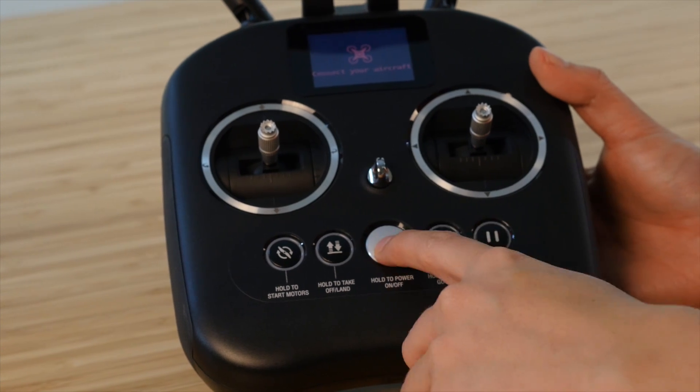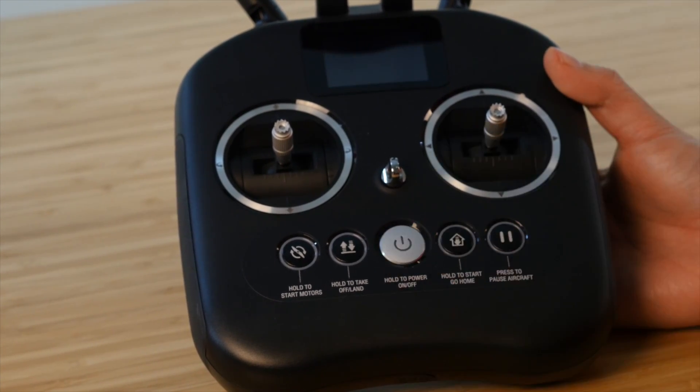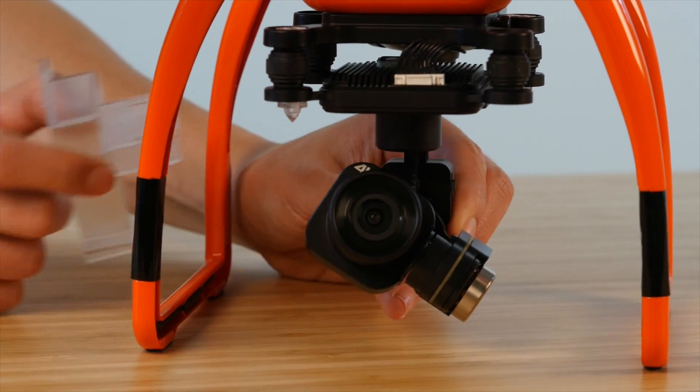Let's start by powering off the remote controller and turning on the X-Star. Don't forget to always remove the gimbal lock before powering on your drone.